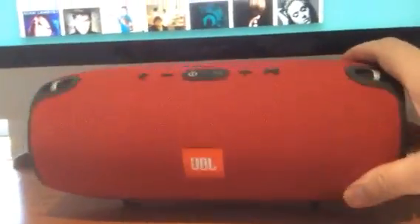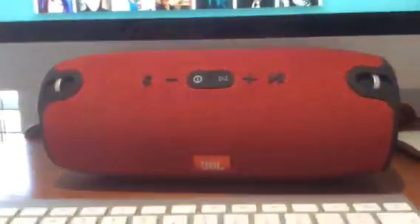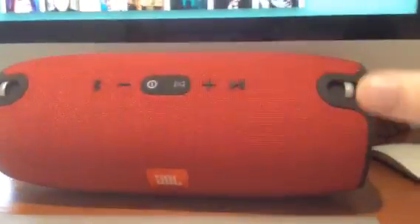Turning the unit around, on its side there are two steel hooks that you can use to hang the unit or carry it over your back — it comes with a thick strap from JBL.